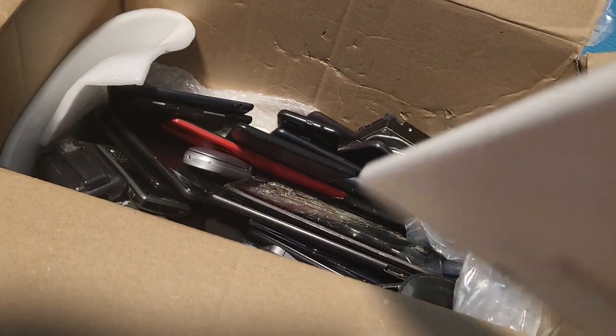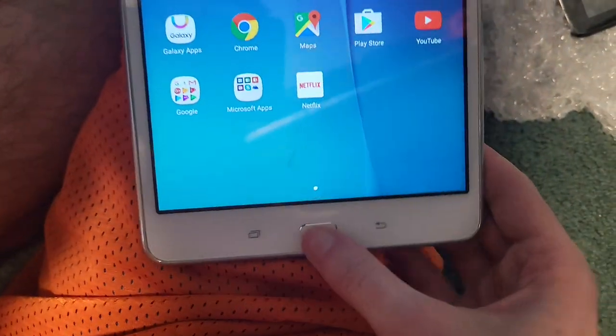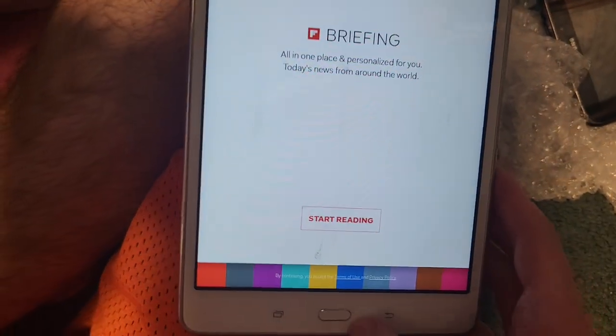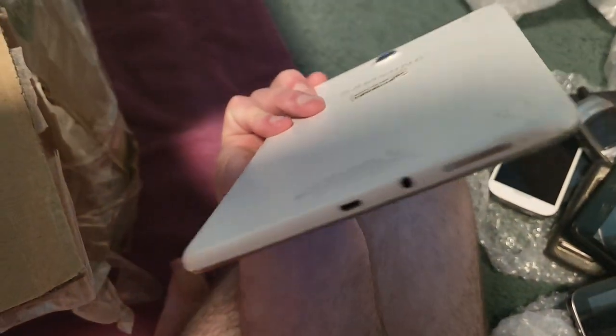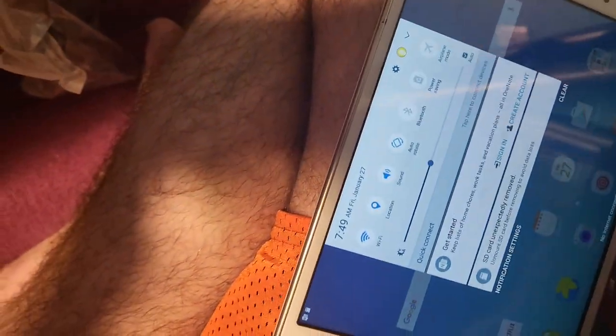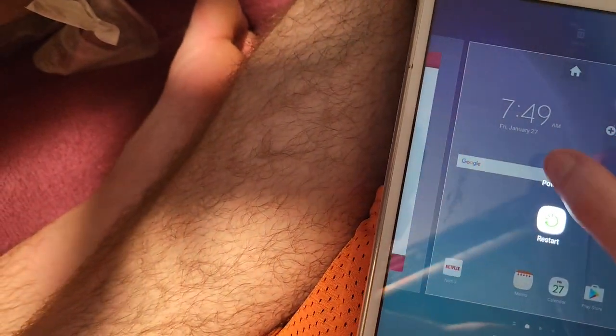Samsung Galaxy Tab maybe. Oh — this one works! There's like a tiny chip up here but this thing's actually in pretty good condition. It works — that's cool. I did not expect this thing to be on. It seems like it works good and it's in good shape. That's surprising — I did not expect that to be on.